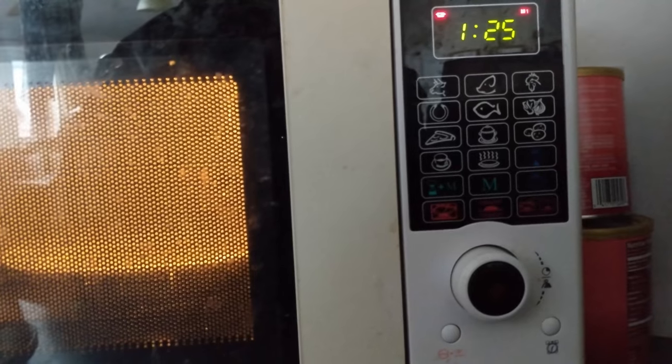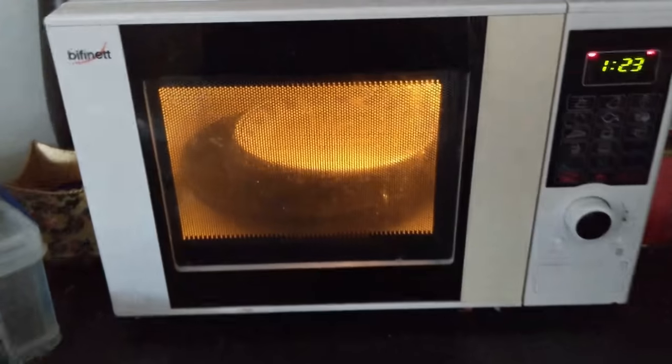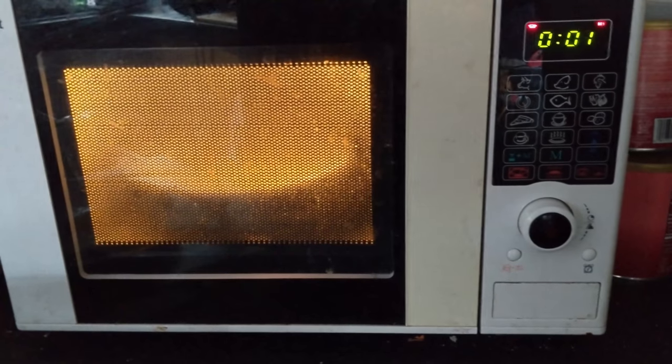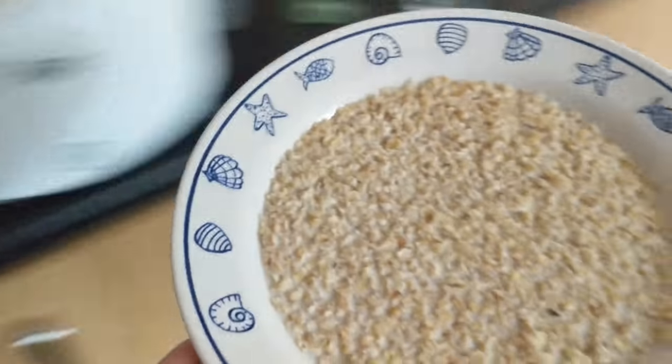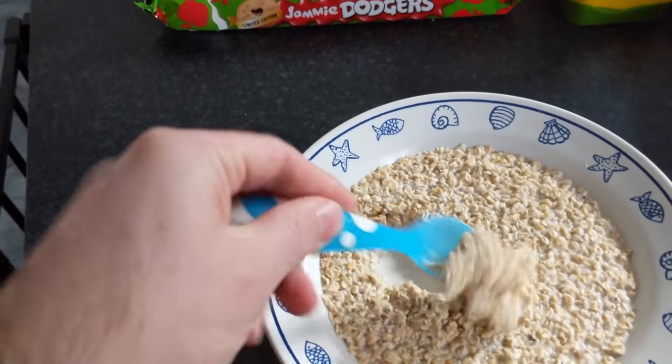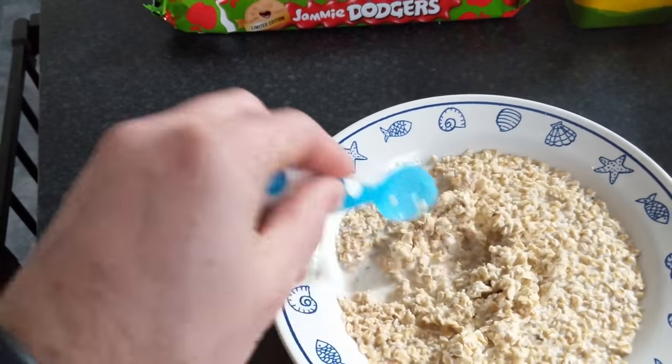Not sure how strong this microwave is — I think it's a 600 watt microwave. When it's done, it kind of looks like perfection, but it'll be nice and hot.